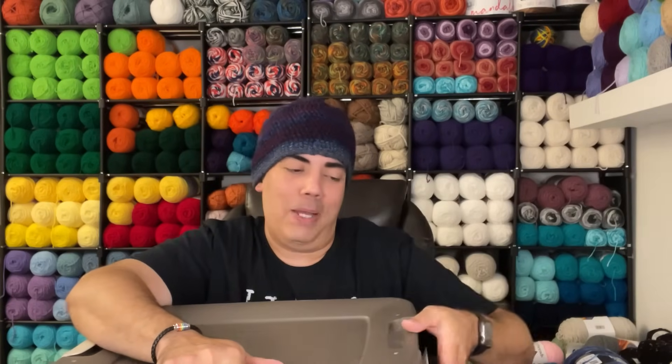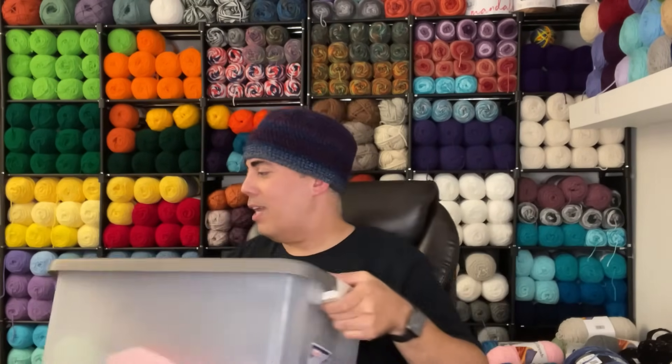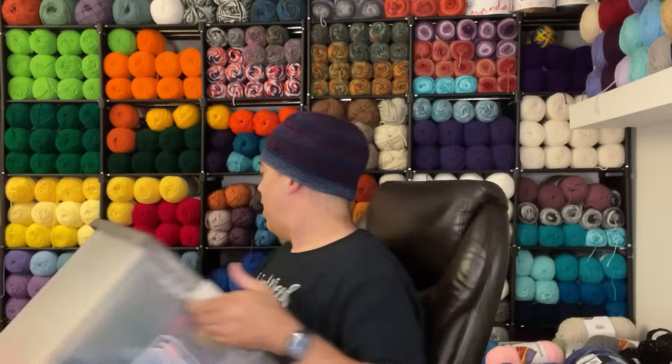One thing I love about my viewers is that you guys are very forthcoming with information. So please tell me what you think. Anyway, that's all the WIPs, completed projects, and everything in between. If you enjoyed today's video, feel free to hit like and subscribe. And if you didn't, please drop some feedback in the comments on ways I can do better. That is all I have for today. I hope you enjoyed it, and until the next one — be amazing. Have a good one.